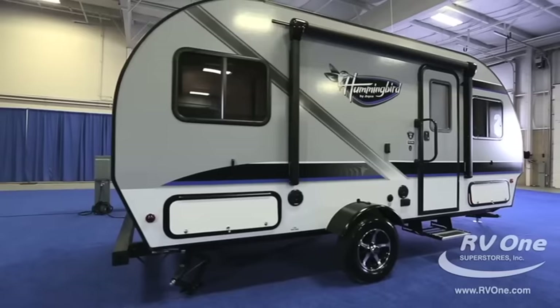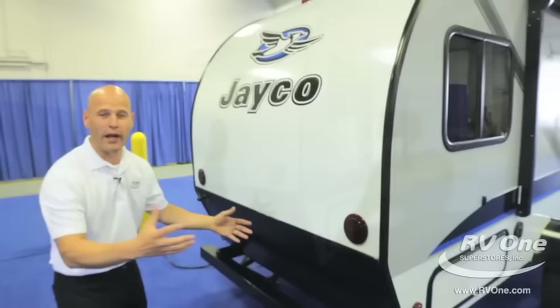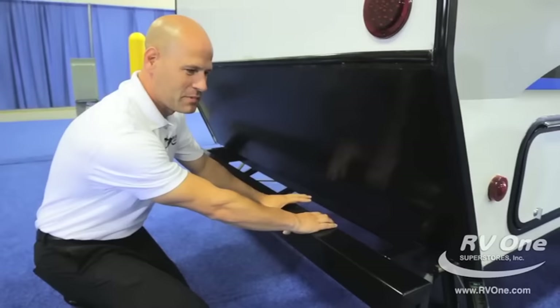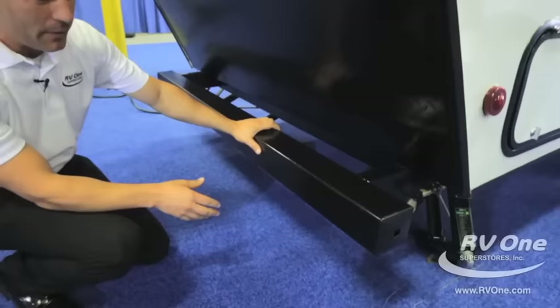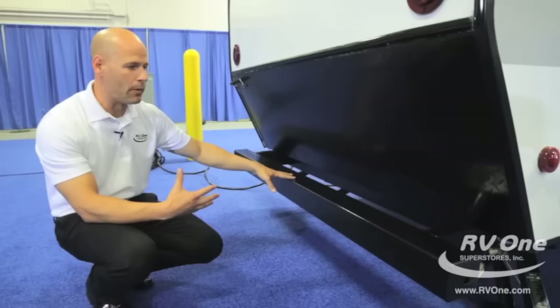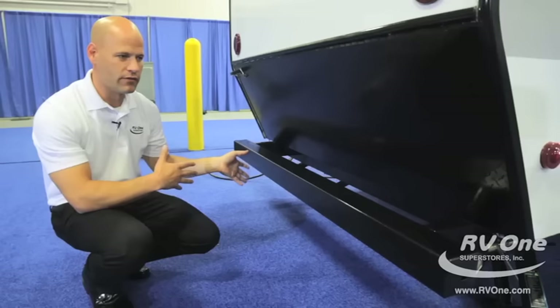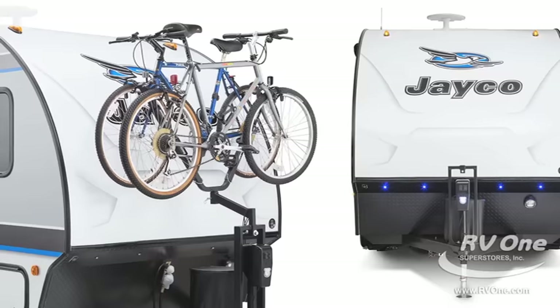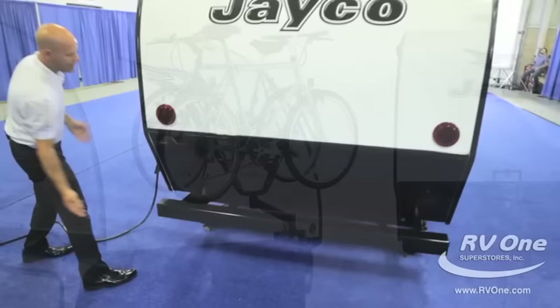As we continue to move to the back, this is where it gets really exciting. You can go right online and compare other brands including the R-Pod versus the Hummingbird — go look for a bumper on the R-Pod, because it doesn't have one. It's going to cost more money, have half the warranty, and no bumper. Here we have a four inch tubular bumper built right on, and because of that bumper you're able to carry your spare tire. With the R-Pod, you have a little receiver in the back and you have to choose either a spare tire or a bike rack — safety or fun, you can't have both. With Jayco you have an optional bike rack and the spare tire — you get both.